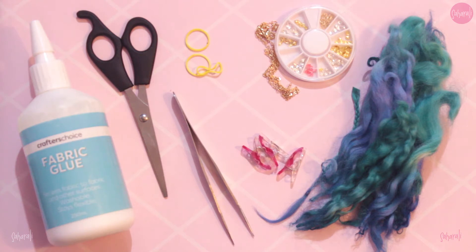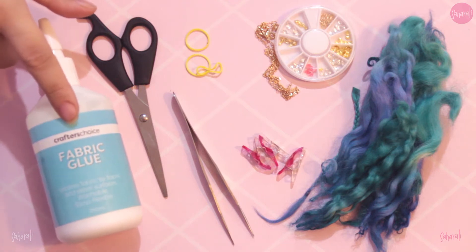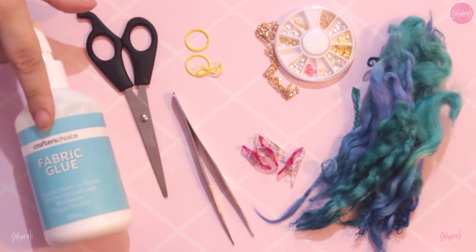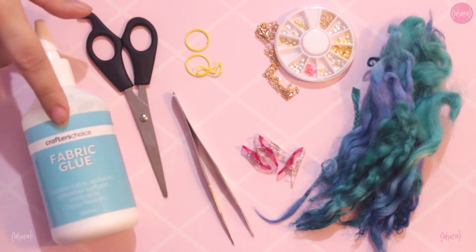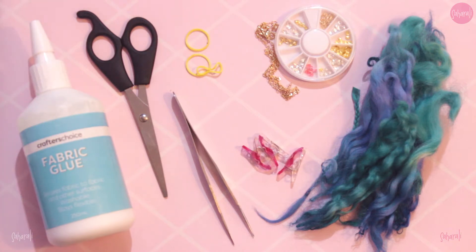What's going on YouTube? Sahar Ali here and today I'm bringing you another wig tutorial. Let's jump right in with everything you need: fabric glue, scissors, tweezers, and fiber. The clips, elastics, and decorations are optional and you can substitute things when needed. For example, I sometimes use cotton thread instead of elastic since it looks smaller and more proportional on the doll.